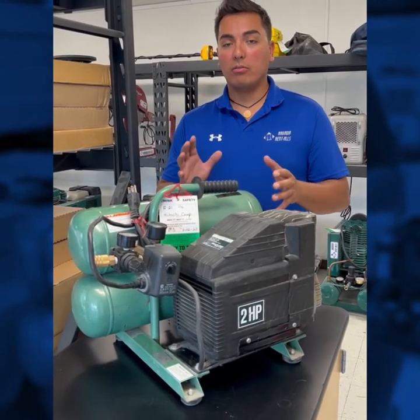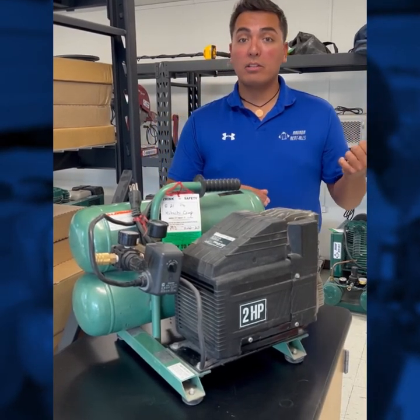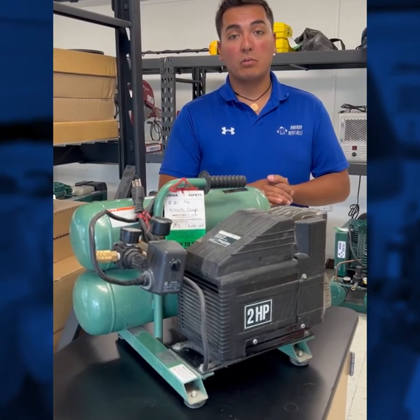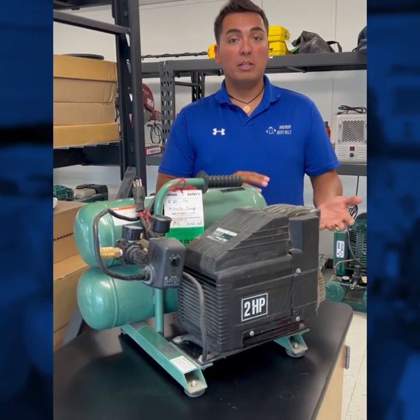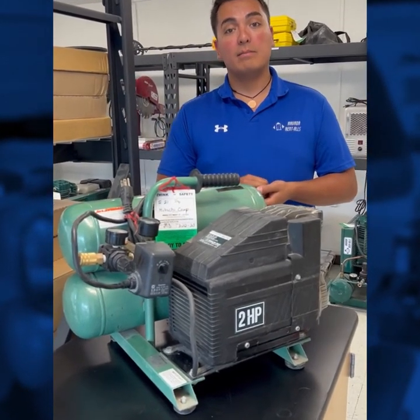If you have any questions or are unsure which unit to use, feel free to call us at either our Arvada branch or Littleton branch — any one of us can help you decide which is going to be the best fit for you. Check out our website and social media platforms for other videos on any additional equipment we may have. Thank you.